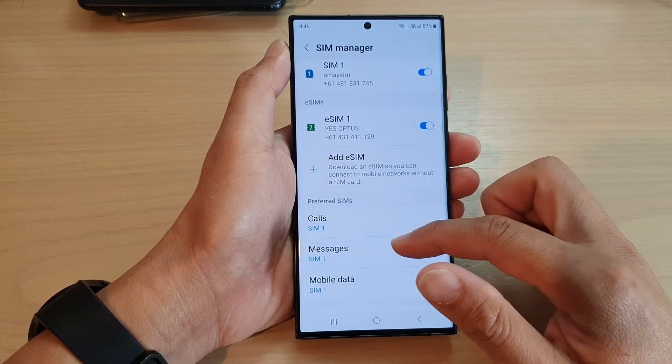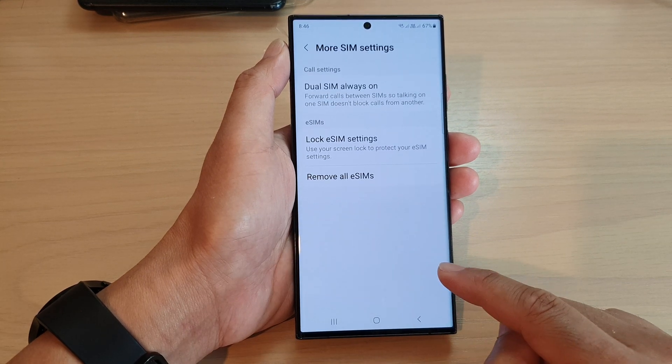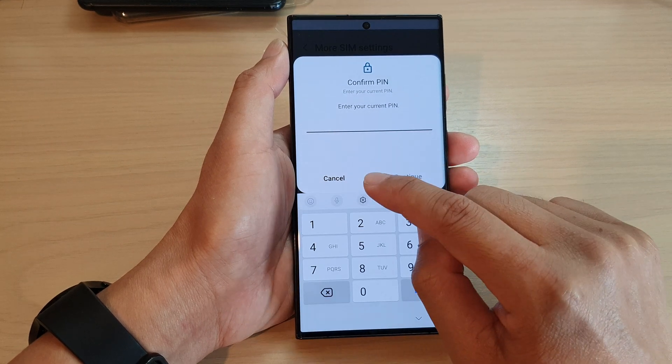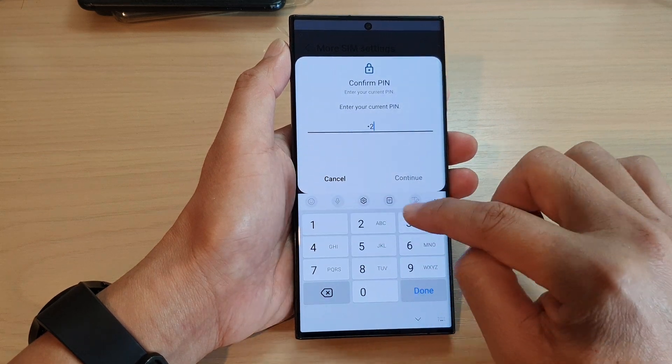Alternatively, you can go all the way down to the bottom and tap on more SIM settings. Then tap on remove all eSIMs. This will remove all the eSIMs on your device — just put in the PIN.